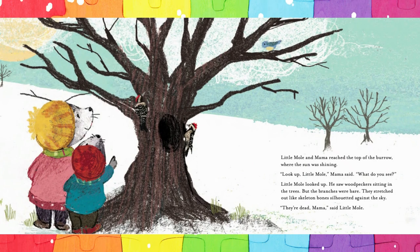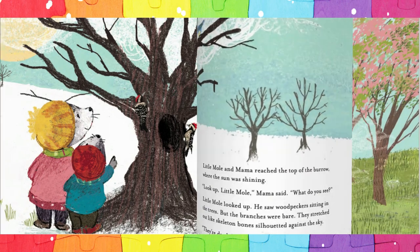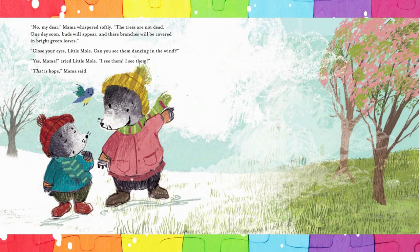Little Mole and Mama reached the top of the burrow where the sun was shining. 'Look up, Little Mole,' Mama said. 'What do you see?' Little Mole looked up. He saw woodpeckers sitting in the trees, but the branches were bare. They stretched out like skeleton bones silhouetted against the sky. 'They're dead, Mama,' said Little Mole. 'No, my dear,' Mama whispered softly. 'The trees are not dead. One day soon, buds will appear and these branches will be covered in bright green leaves. Close your eyes, Little Mole. Can you see them dancing in the wind?' 'Yes, Mama,' cried Little Mole. 'I see them. I see them.' 'That is hope,' Mama said.